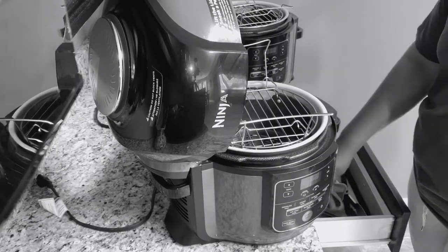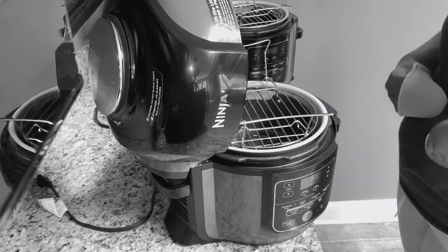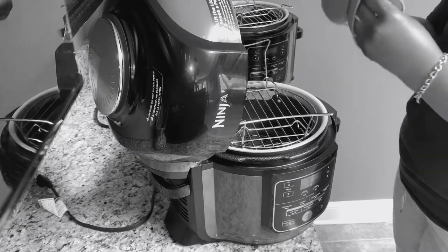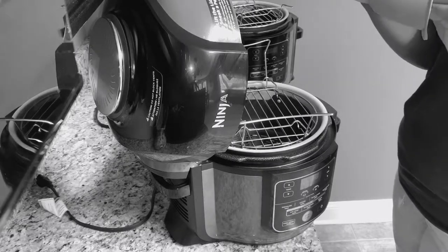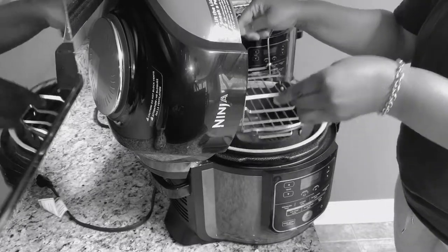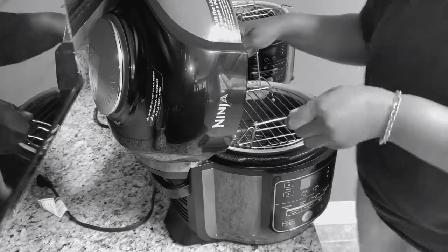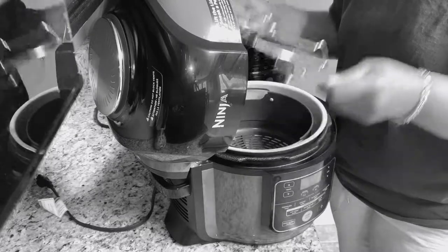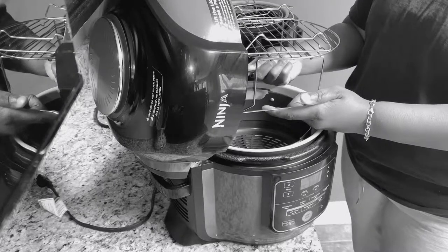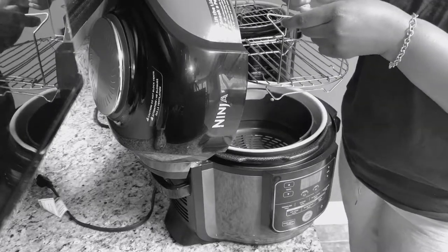I was using my silicone gloves, and you know in the Foodi world we love our silicone items for our Ninja Foodi because we don't want to scratch them. But when you're trying to get your hot food out, let me show you guys real quick how to do it. Very simple. You know there's two ways to use the wire rack — you can use it this way or you can turn it this way and use it.